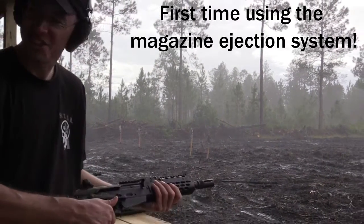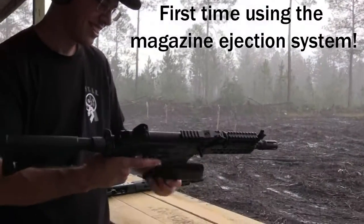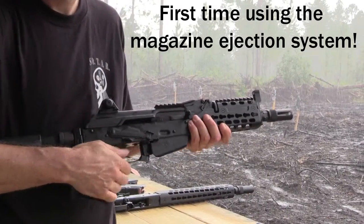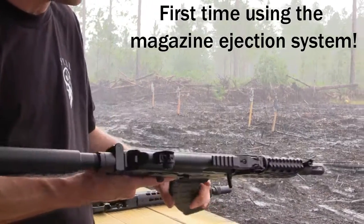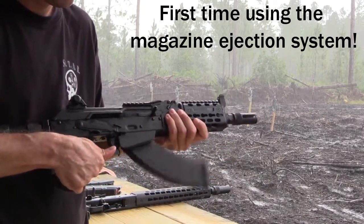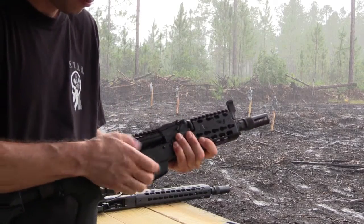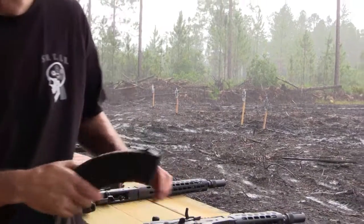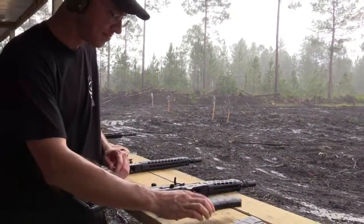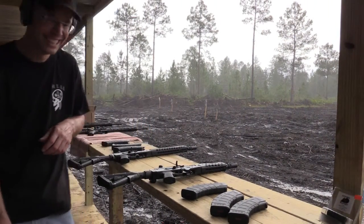The ejection system — that is so awesome. Watch: push forward — wow, that is so cool! Are you the only ones making these? As far as I know, yeah. That is so neat — they're the first ones to make it. Not quite, but thank you, I appreciate that!